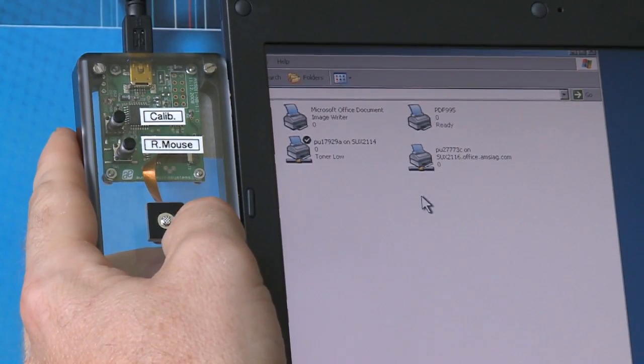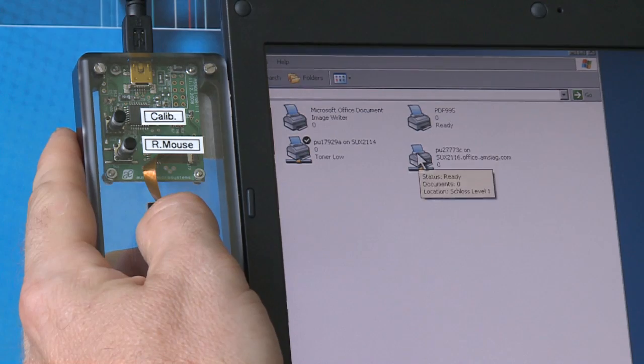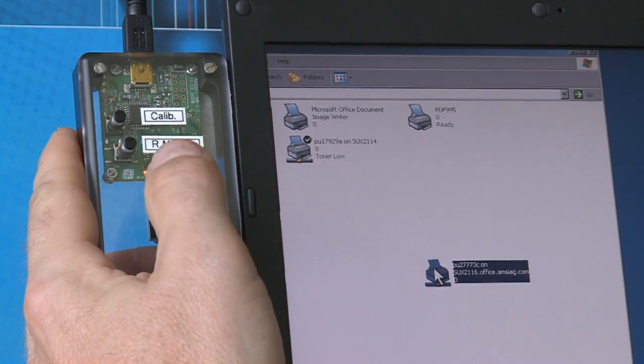Lastly, I want to demonstrate how with a single navigation knob you can perform a drag and drop function. You can now imagine how easy it is to use the EasyPoint module — for example, browsing your favorite songs on your MP3 player, navigating through city maps on your mobile phone, or competing with friends on your game console.